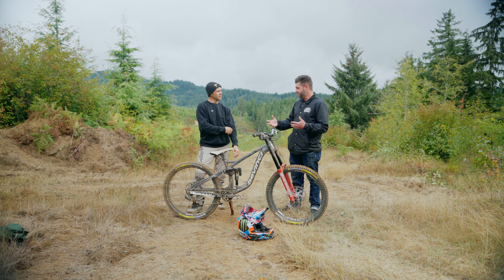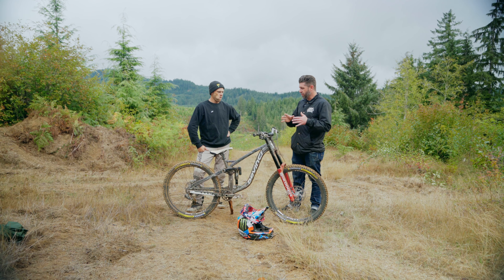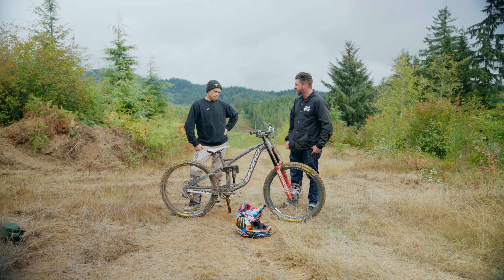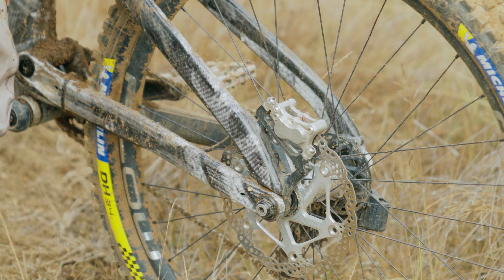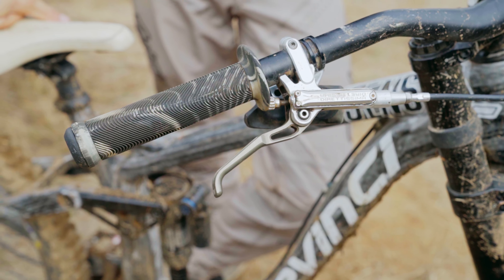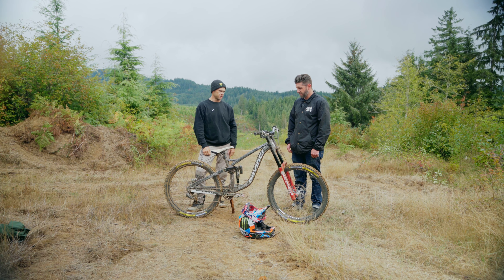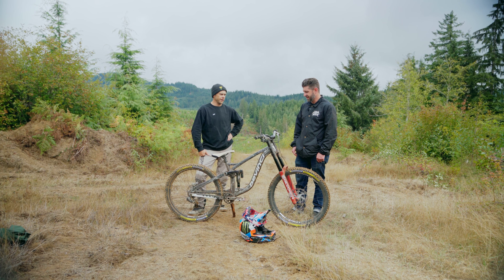Obviously custom-built bikes are a personal expression. Is there a component or group that you get most excited about when building? The things I'm most particular about are for sure my brakes and rear shock. If those are feeling good, and I have good grips and my band of bars — which is different from most grips — and good film brakes and rear shock, then I'm pretty damn dialed. These are Trickstuff brakes — they don't sponsor me or anything, but they're my favorite brakes. I try running everything else and I just can't quit them.